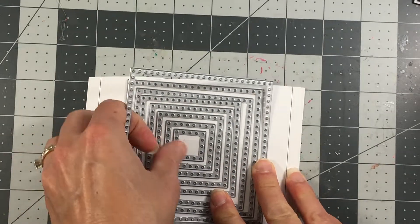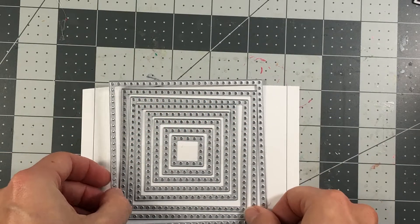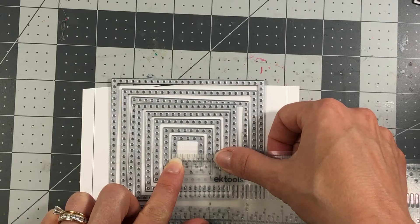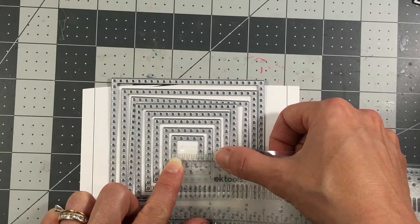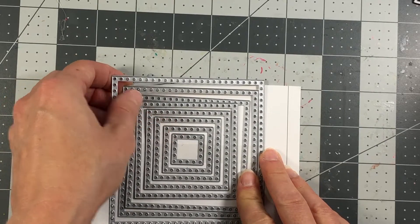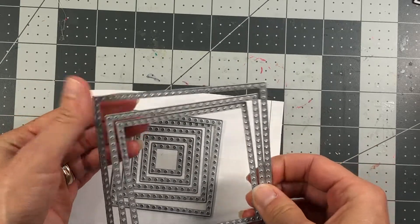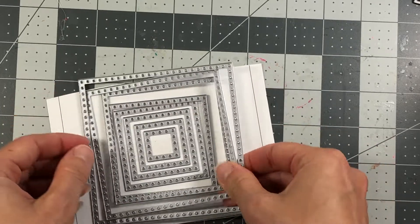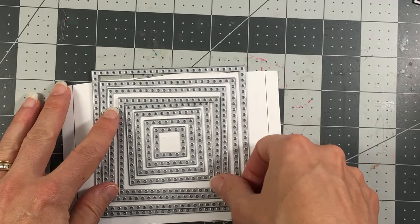Your largest square measures about four inches by four inches, and they range all the way down to the smallest square in the middle, which is roughly just above three-quarters of an inch. You get eight stacking dies total. You can cut these out of different color cardstock and layer them for a layered look, or use them one at a time as a border around an image.